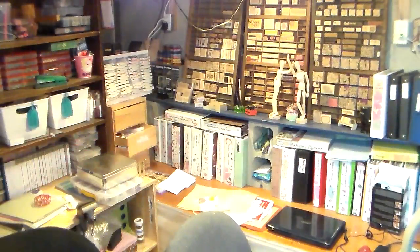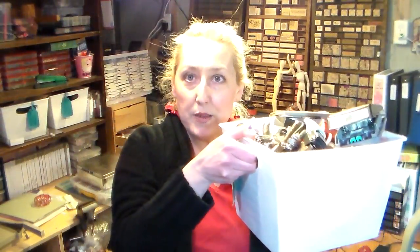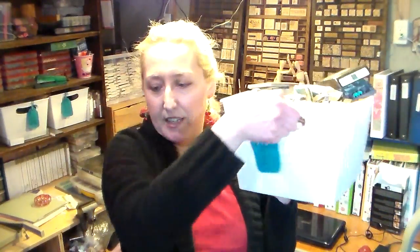Another thing I got asked a lot about was my punch storage. My camera right now is sitting on my bench that I work at all the time. I don't have a lot of punches, but what I do is use two of these bins from the dollar store — they're just the locker style bins — and they fit in my nine-drawer cubbies from Target perfectly.